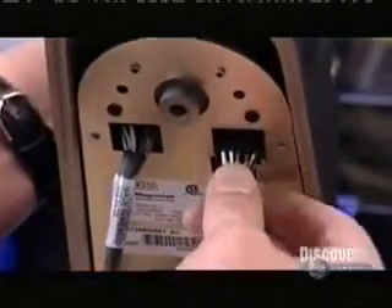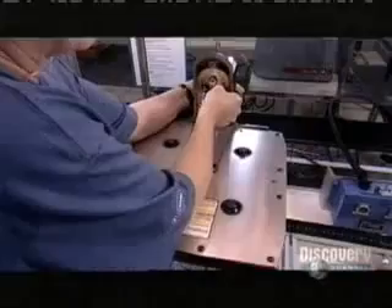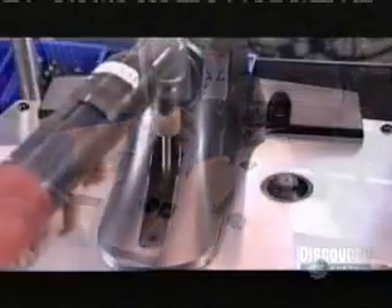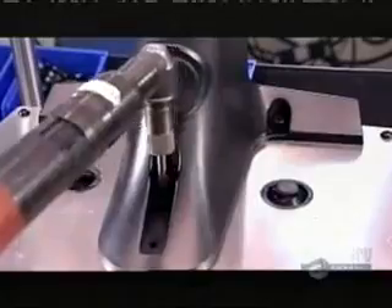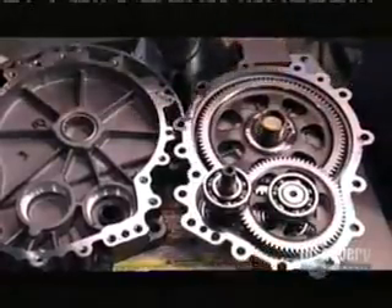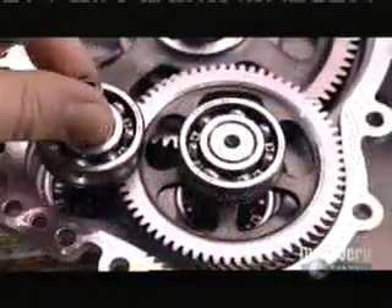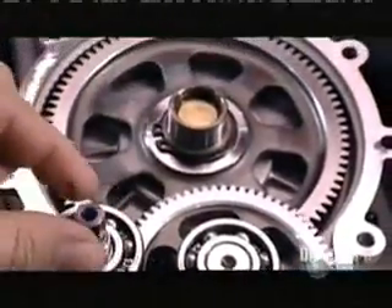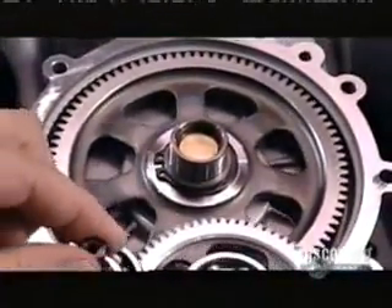She connects the harnesses to a power converter in the base of the control shaft. The power converter uses household electricity to recharge the batteries. Inside the gearbox, four gears transfer power from the motor and turn the wheels. The gear's teeth are cut on an angle, so they engage gradually and more smoothly. This keeps the vehicle's noise to a relatively low hum.